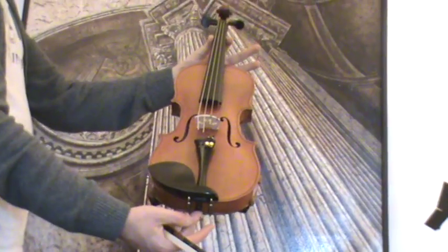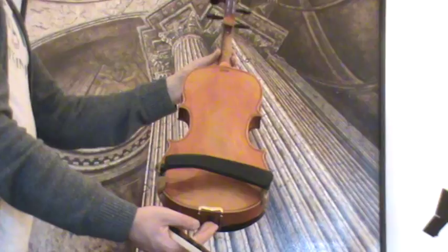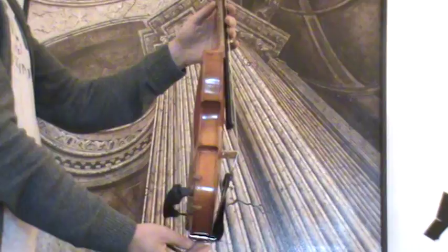Interesting old German Hopf violin, presumably around 1940s to 1950s. The violin is stamped Hopf on the upper one-piece maple back. Ribs and neck are from the same wood. The front is medium to fine-grained spruce.